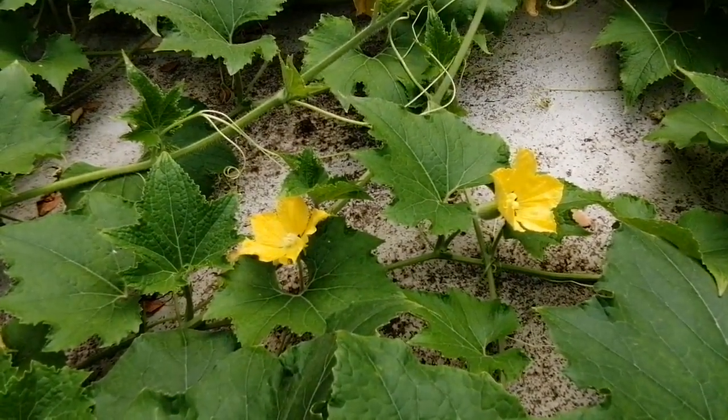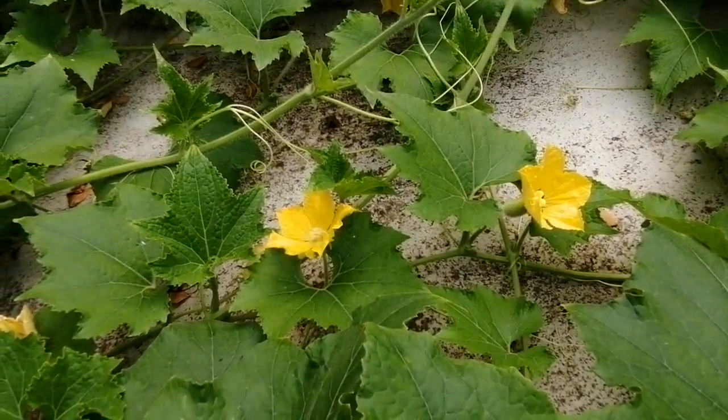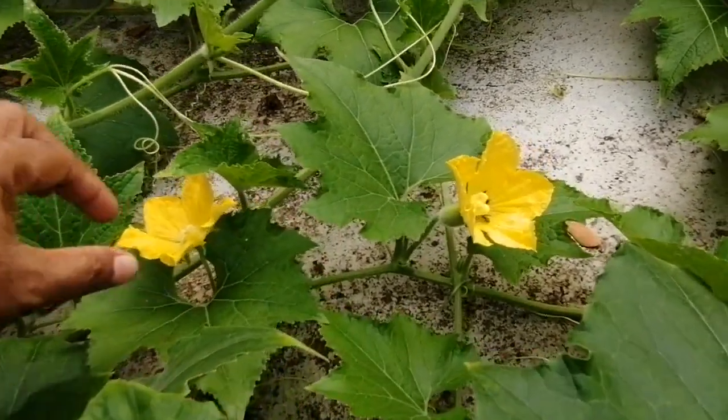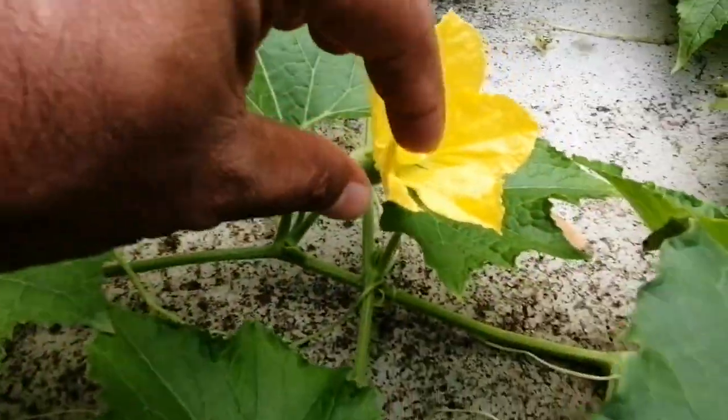This is the entire natural hybridization. When flies, honeybees, or any other insect help in pollination, this is natural hybridization. Since wax gourd is monoecious — meaning the male and female flowers are totally separate — the male has no ovary, and the female has an ovary clearly visible here.